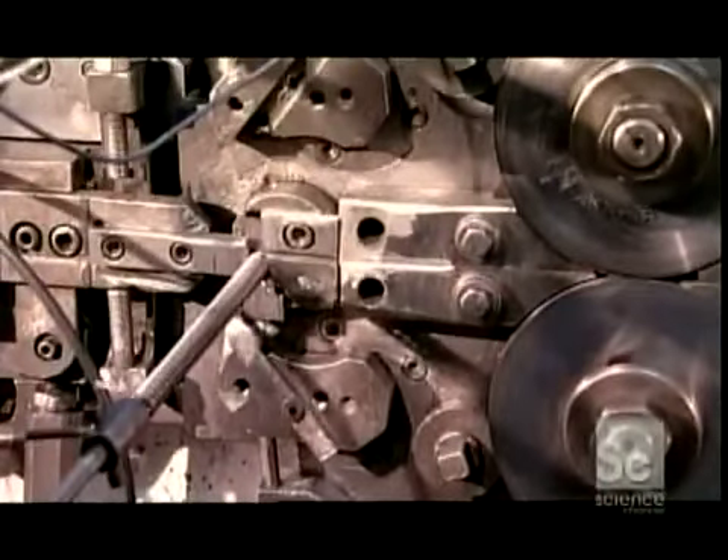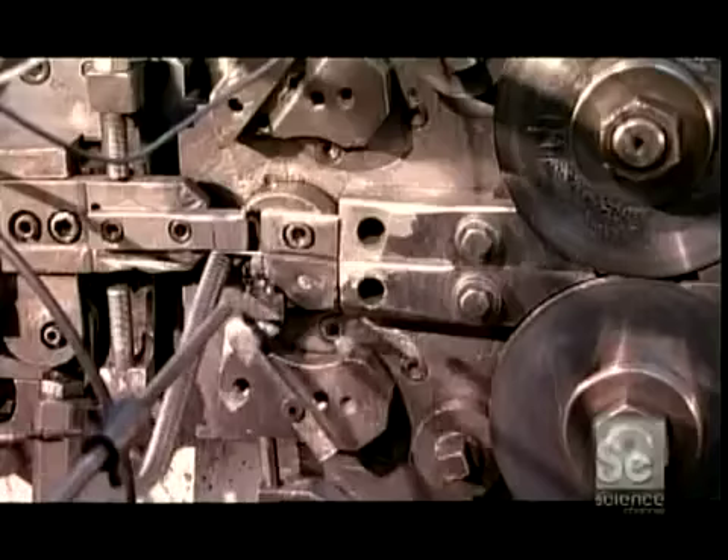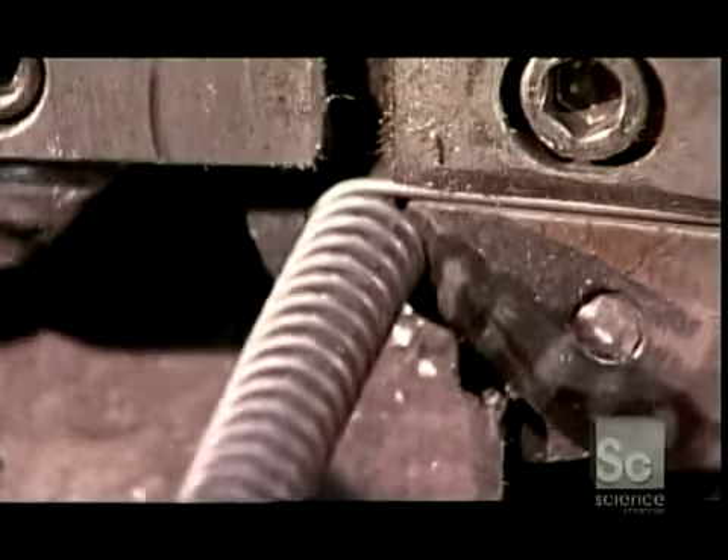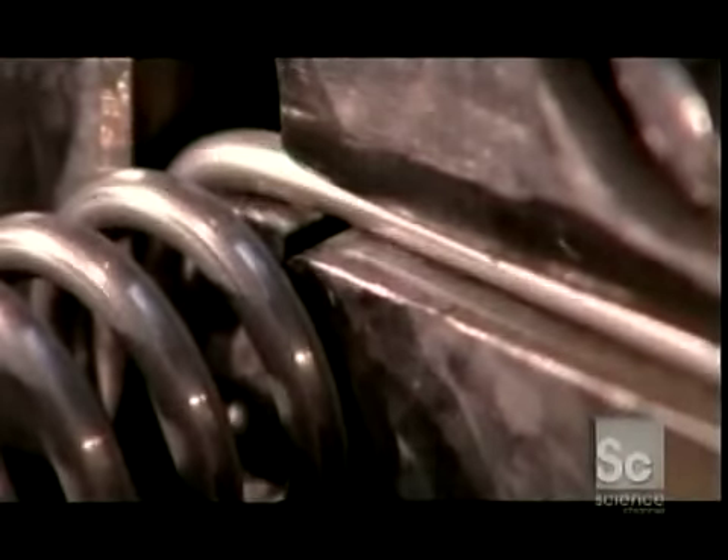Another machine creates longer, thicker torsion springs. It shapes the cord into a coil with a shaft, and then passes it over a tube to steady it. This ensures the spring will have the required tension.